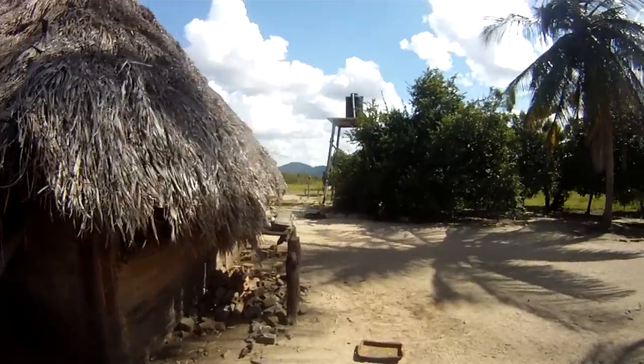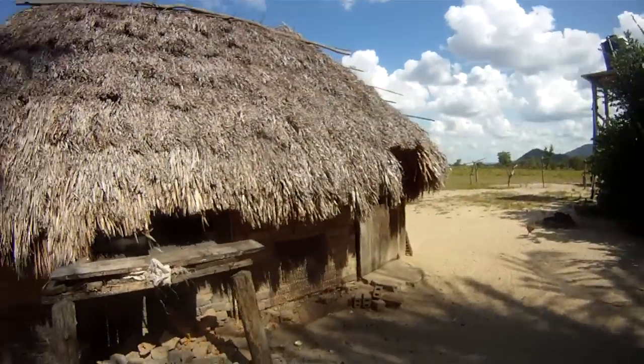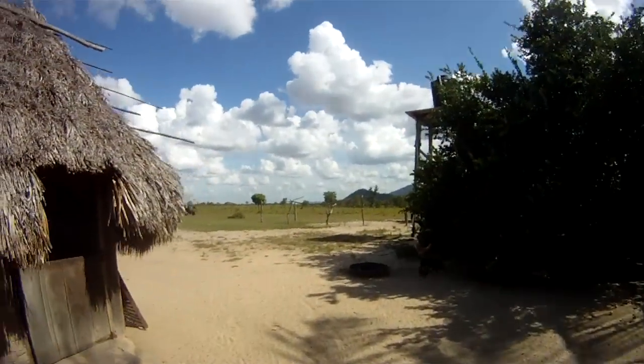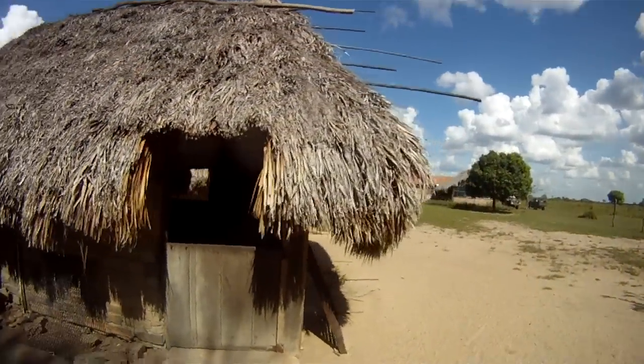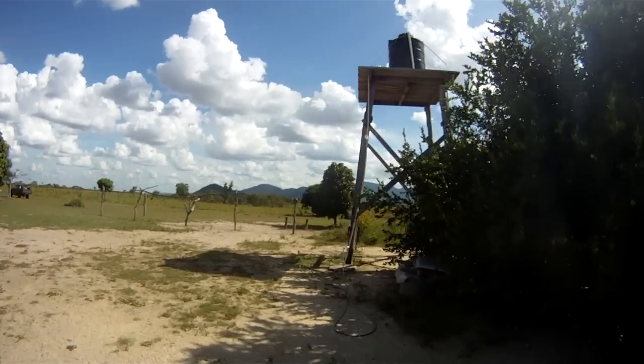This is where the Vercadals — the local cowboys — come and stay, in these buildings in their hammocks, when they're working, doing a round up or something like that. You have to round up quite regularly here.